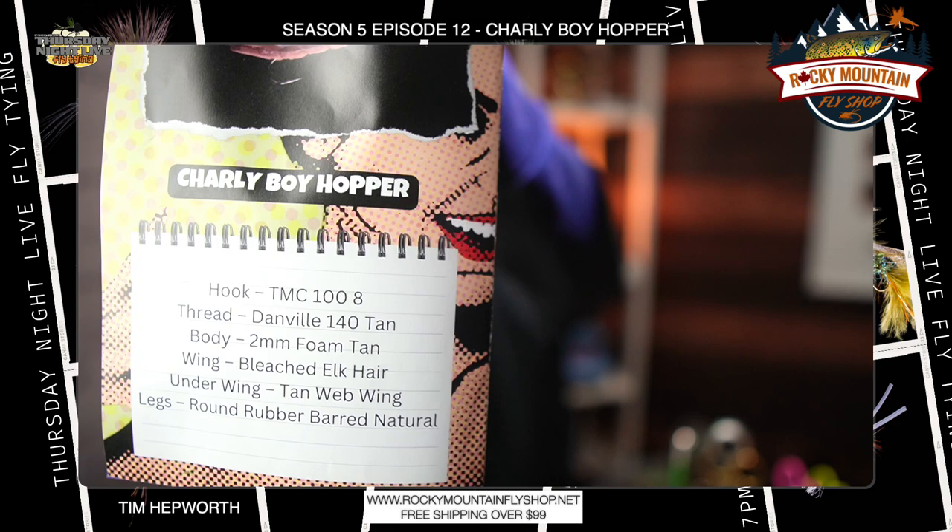Hey everybody, welcome back to another quick tie. I'm Tim Hepworth here with Fly Fishing Borver Outfitters and Thursday Night Live Fly Tying. Today we are gonna be tying up the Charlie Boy Hopper — great little pattern. We wanna thank Rocky Mountain Fly Shop for sponsoring this quick tie for you guys.